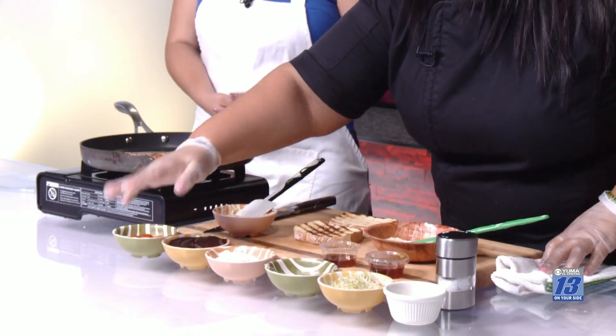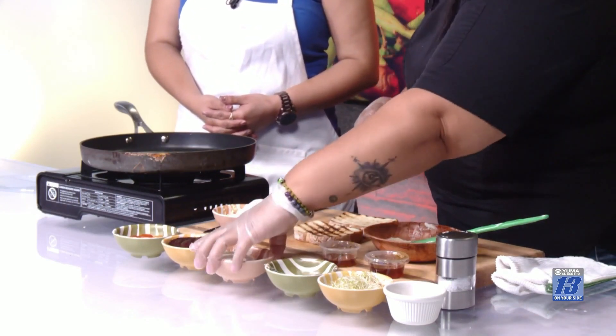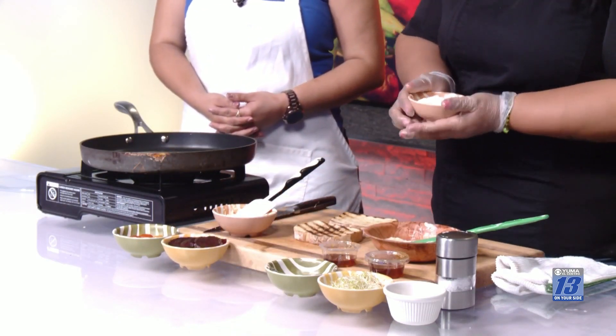We already spent the time cleaning and cooking these beets, which is thoroughly worth it. So we have that, and we're going to be using ricotta cheese for the panini.